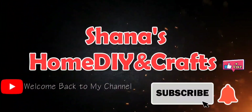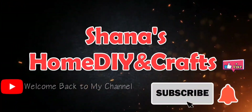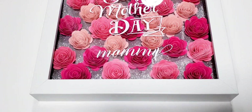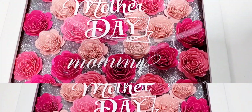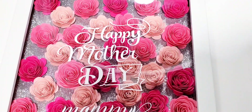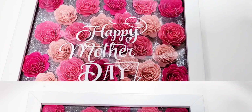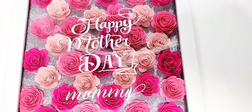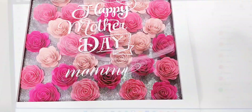Hey guys, welcome back to another tutorial by Shayna's Home DIY and Crafts. In today's video I'm going to be showing you how to create a shadow box using your Cricut machine. If you want to see how I do so, keep on watching. If it's your first time here, my name is Shayna and I want to say welcome aboard. If you like what you see here today, I hope you consider hitting that subscribe button and clicking that notification bell so you can be notified every time I upload.